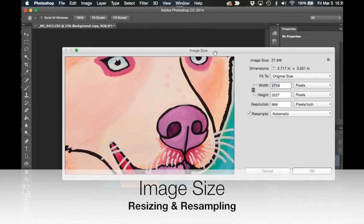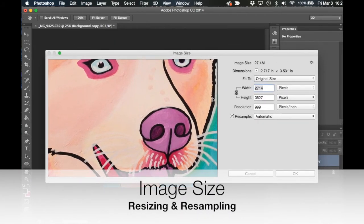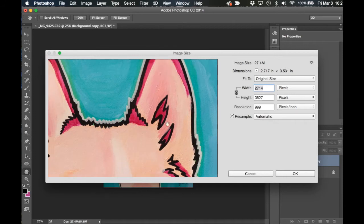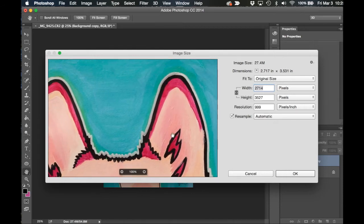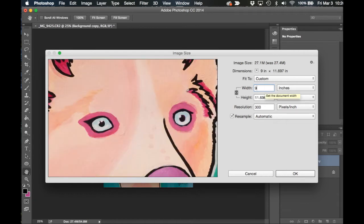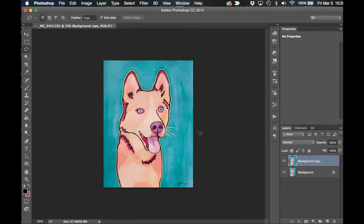Now we're going to deal with the image size. I pressed Command-I to open the Image Size box, and I'm looking at the image at 100% to see how well defined all the lines are. I'm changing the resolution from 999 pixels per inch to 300 pixels per inch, and changing my measurement unit from pixels to inches for the width and height. You want the number outside of the parentheses to match the number inside the parentheses. Then press OK to make the change.